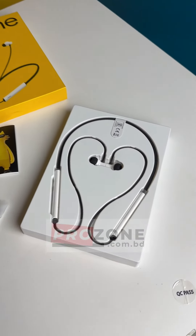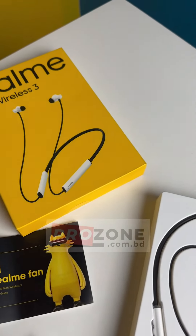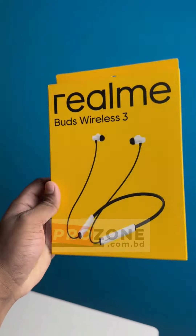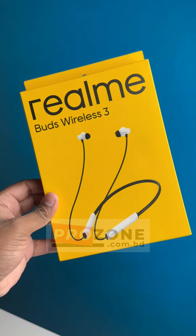This is the original Realme Burst Wireless 3. We have finally released this — we have a lot of copies of this. But what do we need to use?